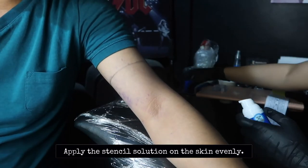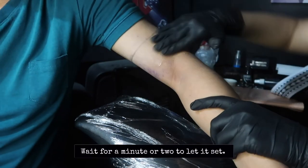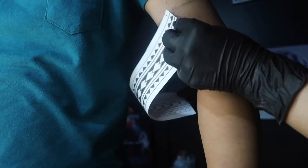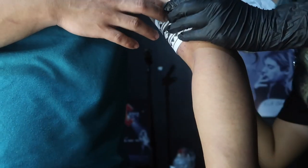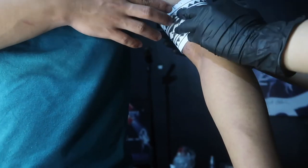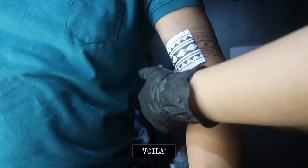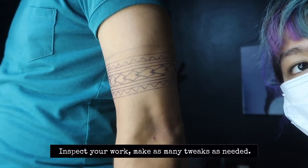Apply the stencil solution on the skin evenly. Wait for a moment or two to let it set. Carefully place the stencil using the marks as your guideline. Hold it for a while. Then voila! Inspect your work, make as many tweaks as needed.